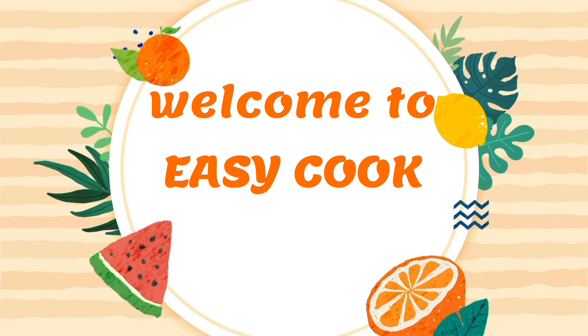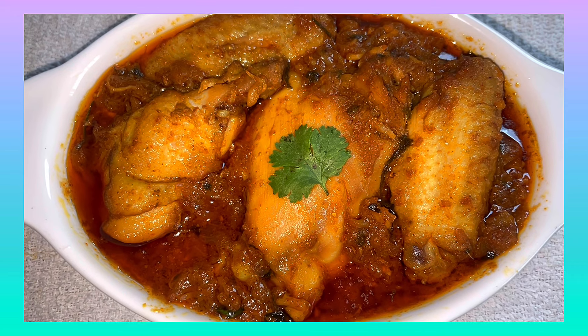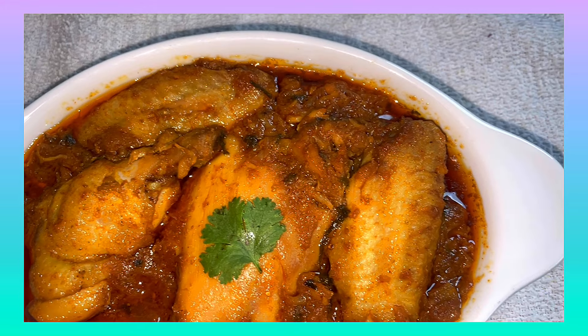Hello viewers, welcome to EZCook. In this channel, we have a recipe for chicken curry without any garam masala.